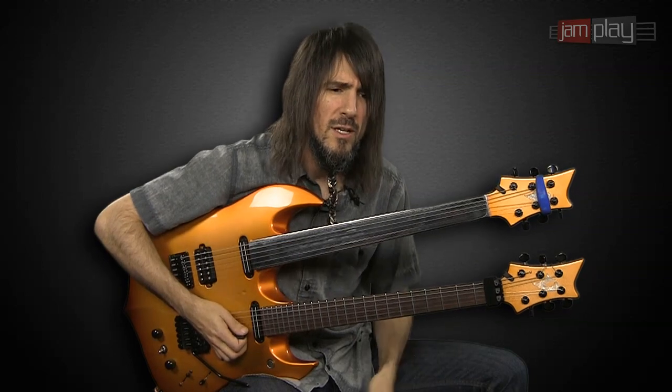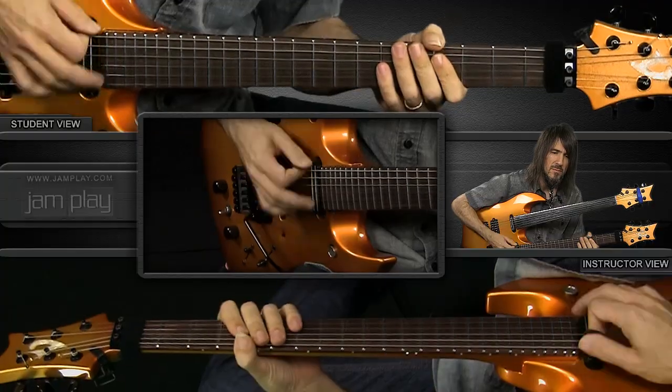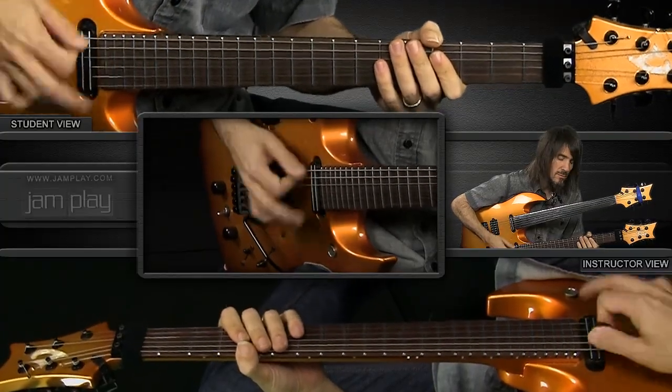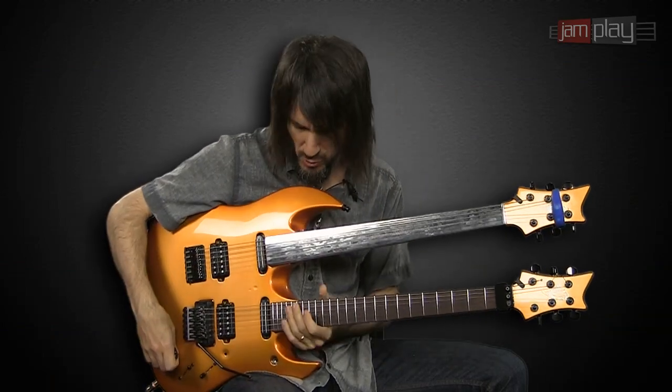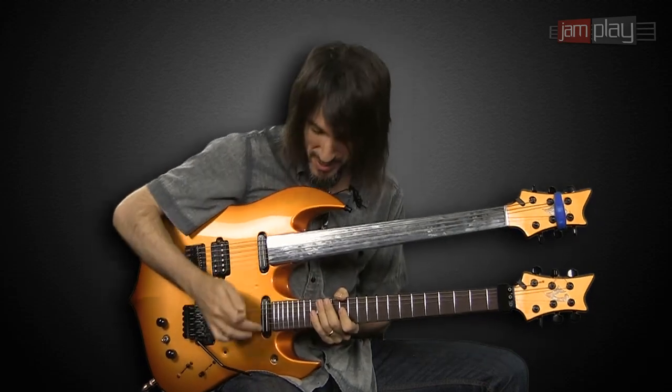Everything is groups of five, so getting into that feel — it's very easy to want to make everything 1, 2, 3, 4 or 1, 2, 3, 4, 5. A very big part of the song is the thimble that I'm using to hit all the high notes when you get to the top, once we run out of frets and we need to keep it going.